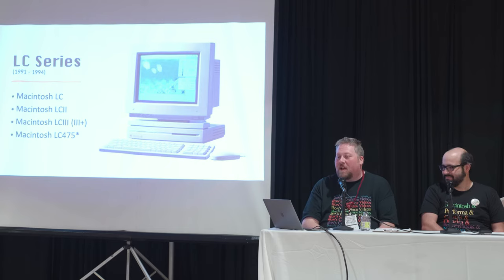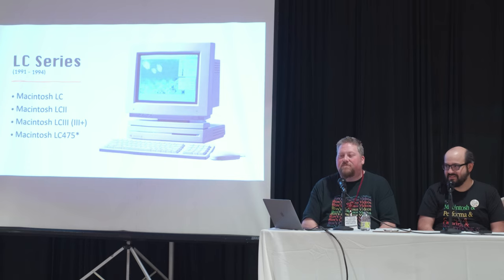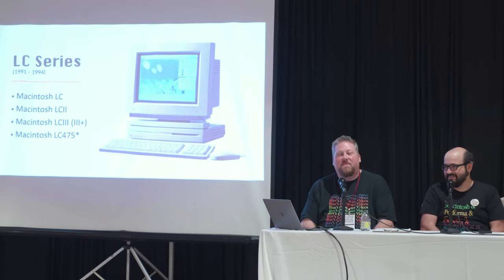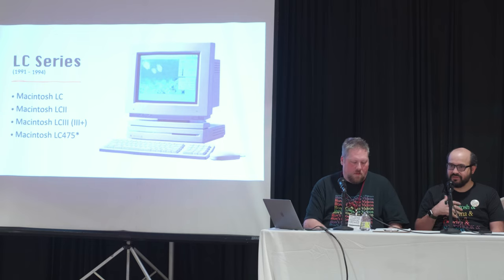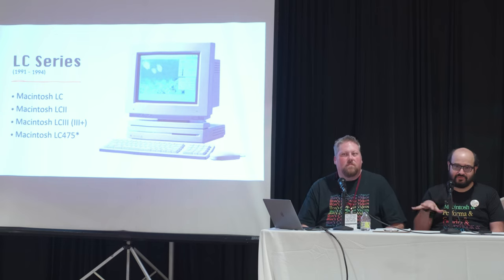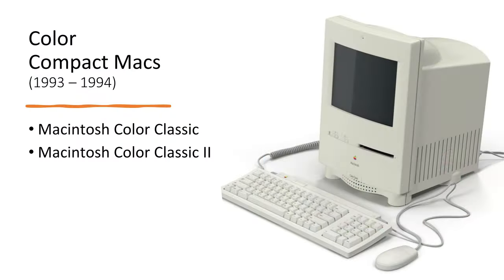That $100 you spent on a machine might have a $200 Lapis video card or something crazy that somebody stuck in there and forgot about. Every one of these LC machines will need a recap — it's not an 'if,' it's not a 'when I get around to it.' If you really want to use it and have it be stable, you're going to have to do it. You might turn it on and hear weird whining or shortwave-radio-type sounds from the speaker — that's a capacitor going bad.